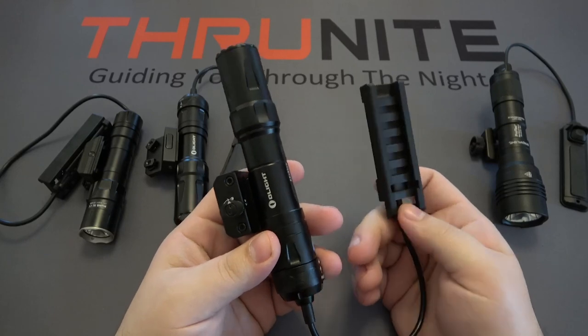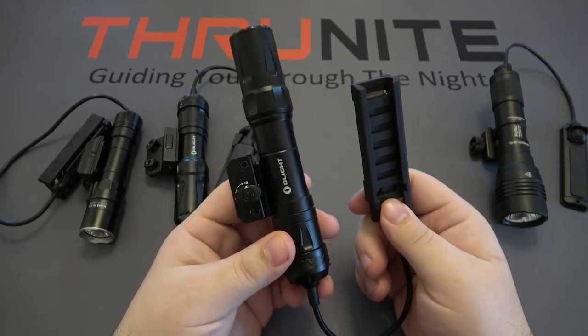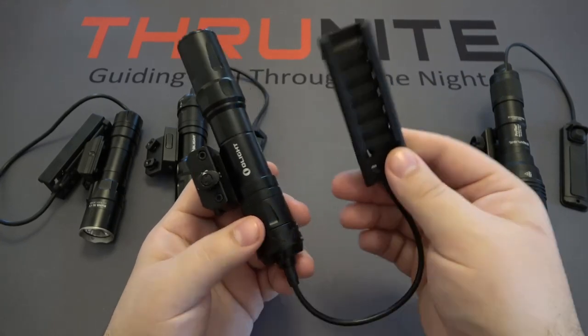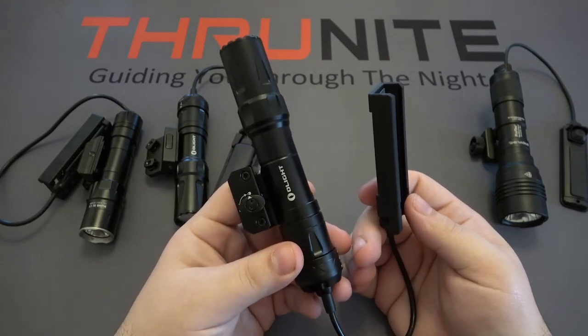Next up is the Olight Odin. This is very similar to the Odin Mini — the light is physically longer and uses a different battery, the 21700. The charging and mounting system work exactly the same, as does the pressure switch. It has a max output of 2,000 lumens and sells for $159.95.